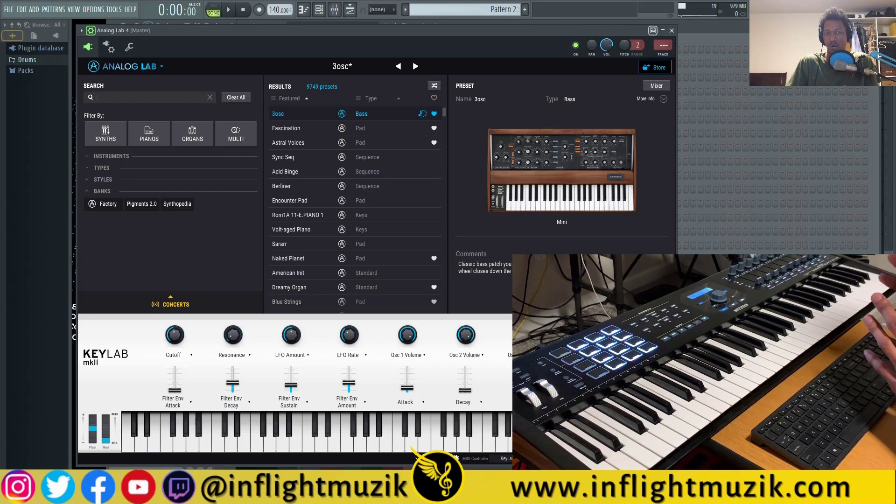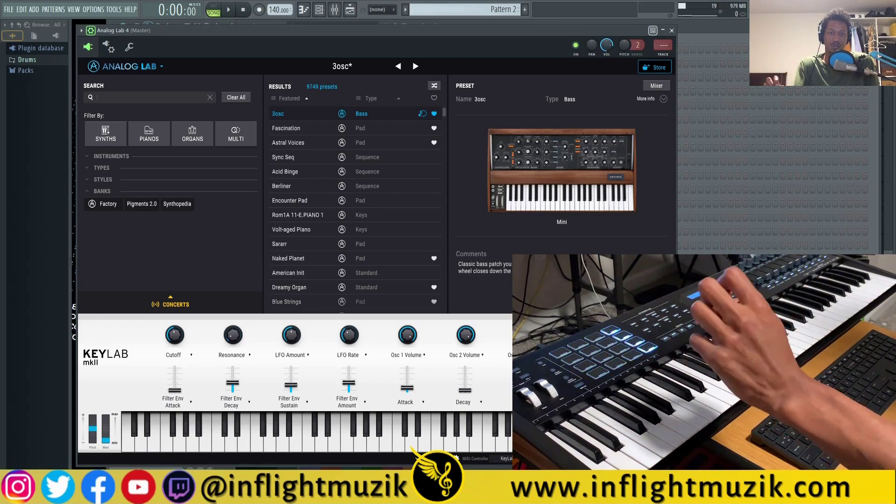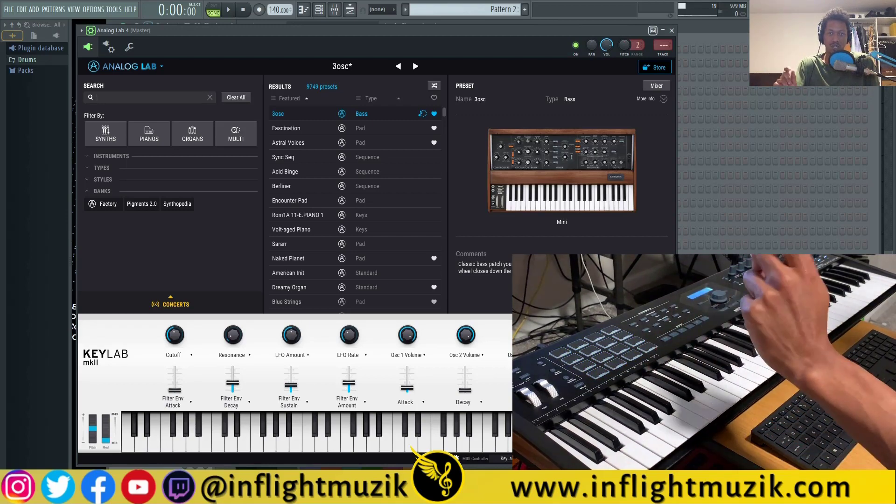The first thing I want to point out is to make sure you're using the USB cable that came with your MK2 — it doesn't necessarily have to be that exact cable. My point is not to use the MIDI ports to connect. Instead, you want to connect via USB.